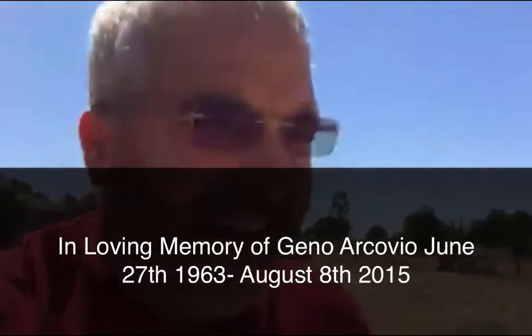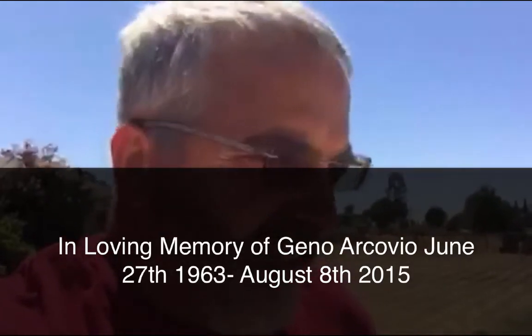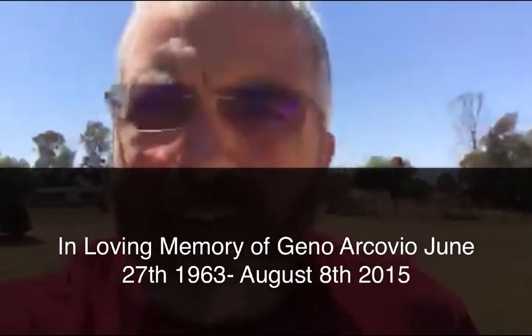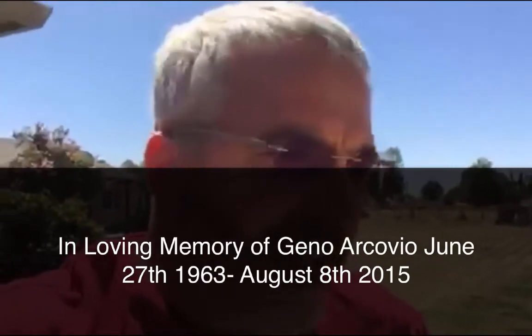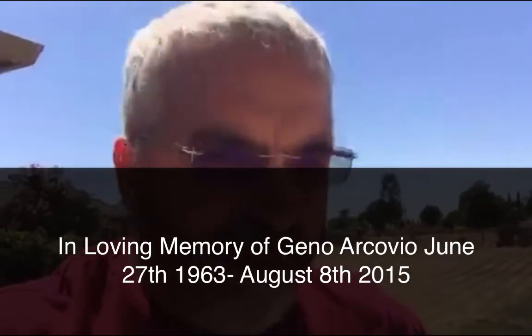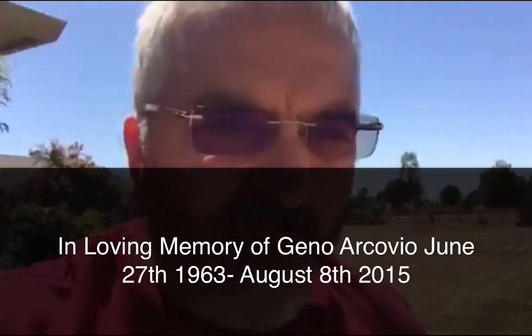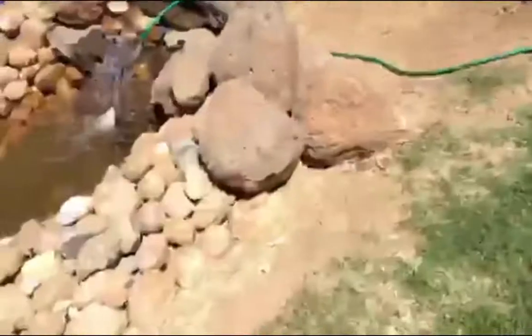I just wanted to jump on and let you guys know I finally got my pump working. I'm just about done with this memorial for my brother Gino Arcovio, who passed away one year ago today from a heart attack. I've been working on this waterfall and koi pond for a whole year. I got the pump figured out and now it's working, so I'm gonna show you it here.